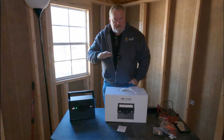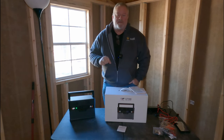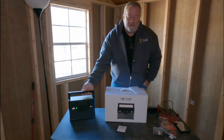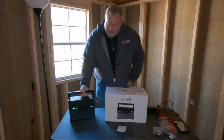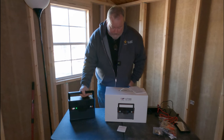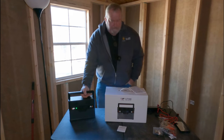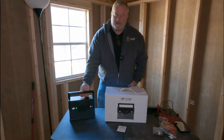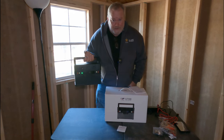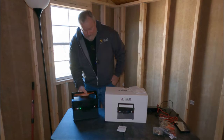Welcome to the channel. As you can see, I am in my new building, and I'm going to be powering it — at least temporarily — with these portable generators. This is one of my favorites, a new one you have not seen yet: the AllPowers SP700, which has 606 watt-hours. It's pretty small for having so many watts.